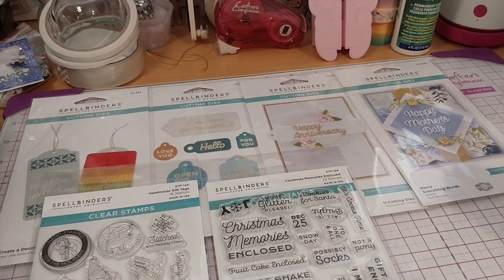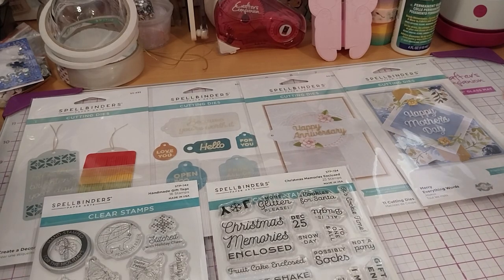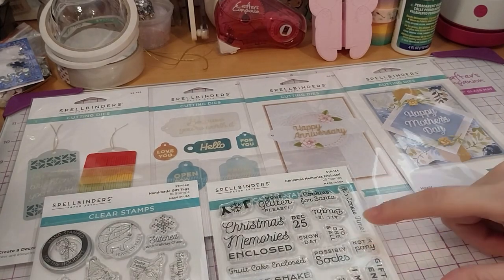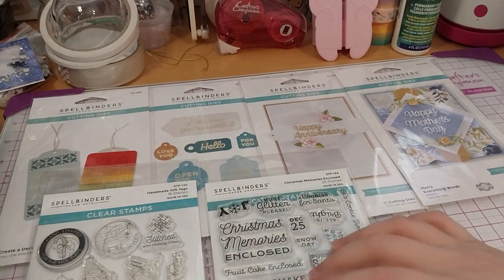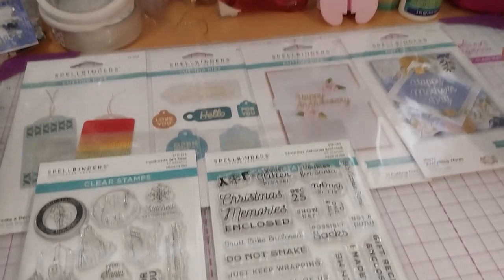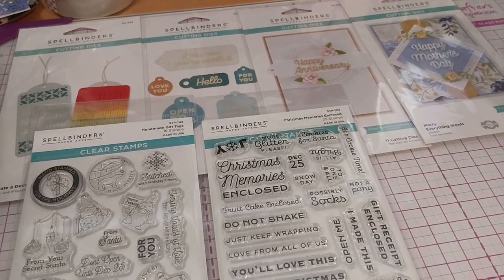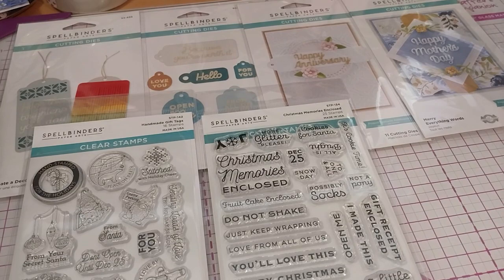That's all the new tag-related additions from Spellbinders. I got these during the sale — they always have loads of good sales on, so I do recommend. All of the stamp sets had a slight discount somehow, which is great. I look forward to making something with these. Thank you for watching.